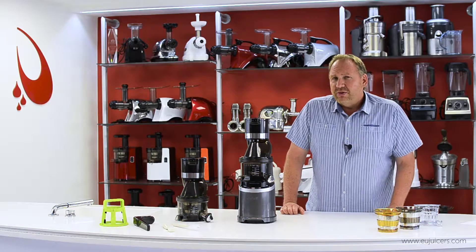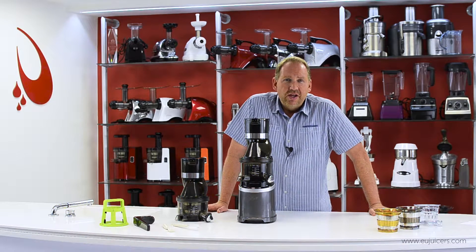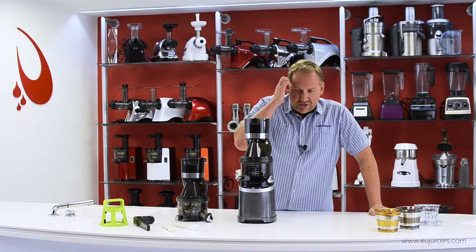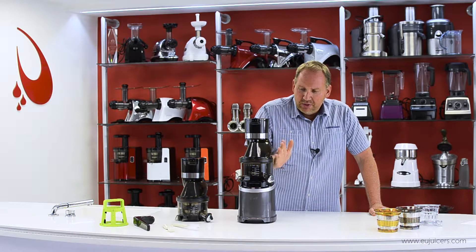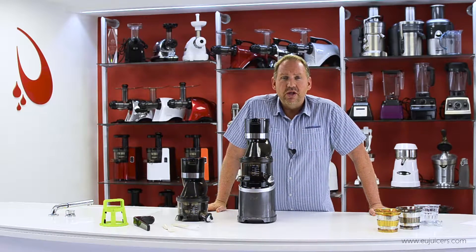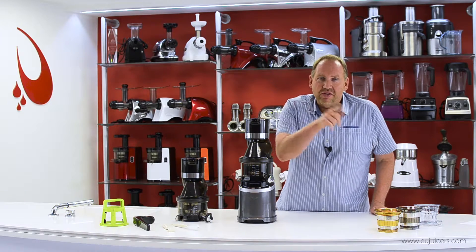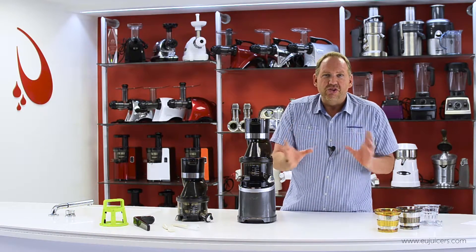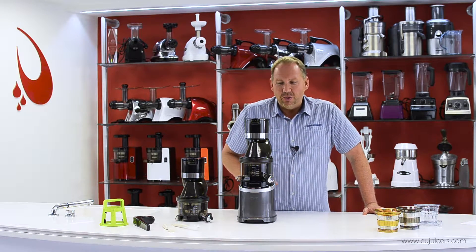Traditionally, those types of establishments have used a centrifugal juicer. I'm sure if you've looked on our site, you've seen lots of comparisons. We've actually made a comparison video linked to this one, where I compare the output from our new Horeca with a traditional commercial centrifugal juicer. Spoiler alert: this makes really nice juice — there's a huge difference in the clarity and richness of the juice.